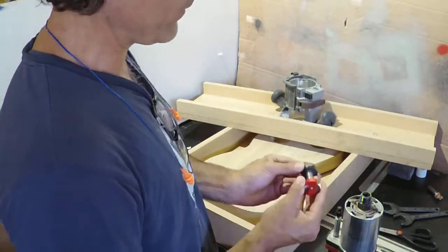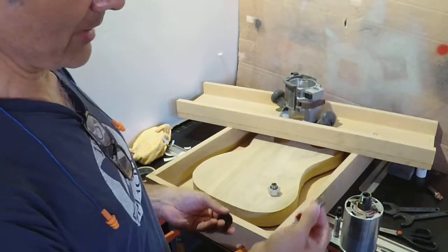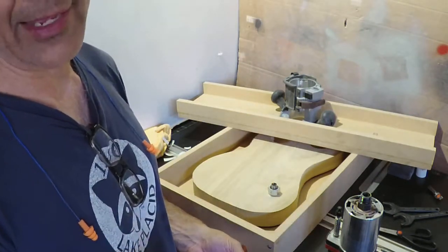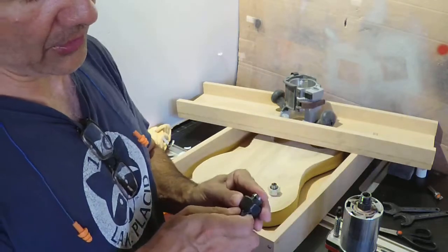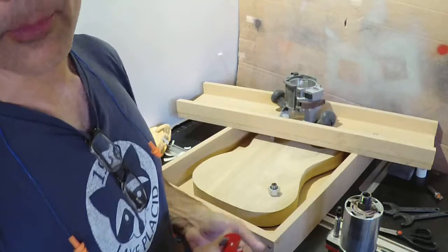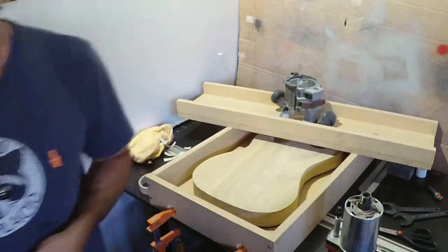And then we can just go ahead and play. So I'm going to go and chuck up our bit. And as always, use safety. The temptation is to get as much bit sticking out as possible, but I like to have a half an inch in the chuck. If you don't have half an inch in the chuck, you better be wearing body armor. So I'll chuck this up and then we'll start.